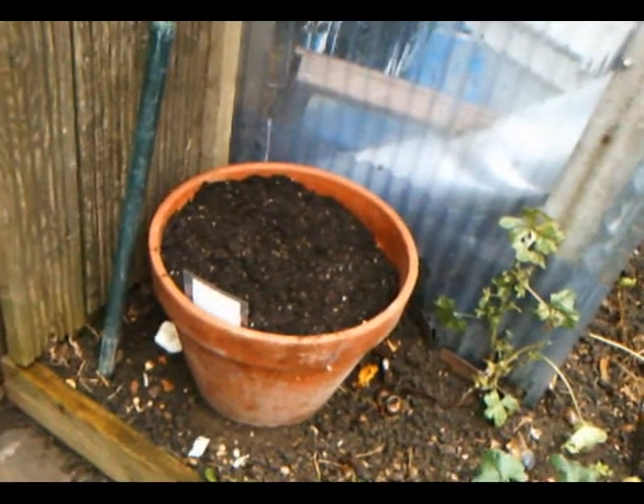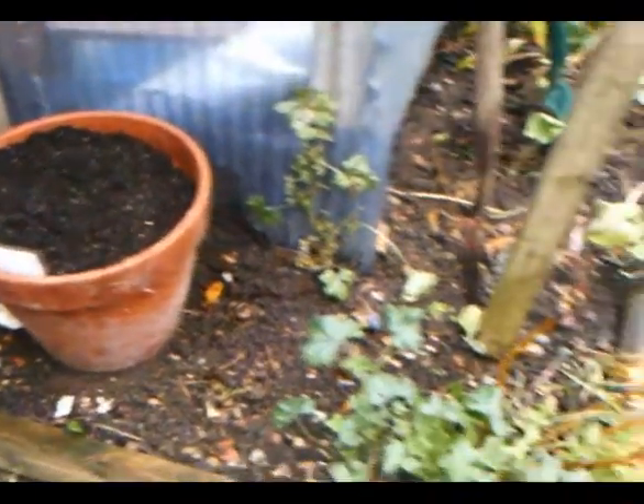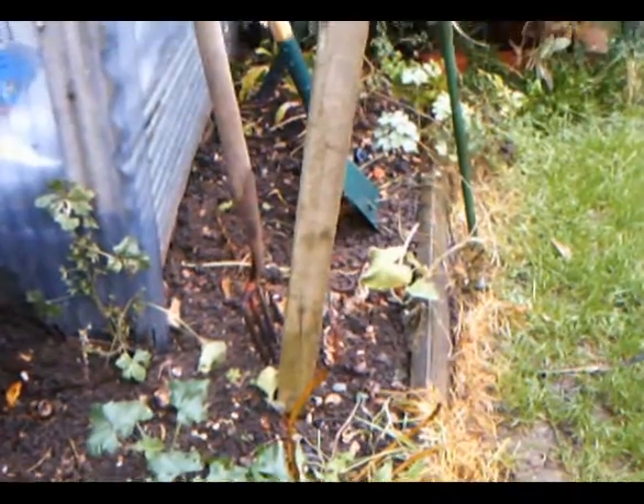I've got them covered nicely. We'll wait till they come up late in the early part of the New Year. I've placed a pot in a nice warm part of the garden, up against this shed. And we'll be growing on the others around here as well.